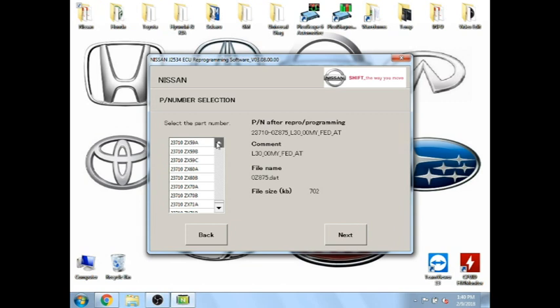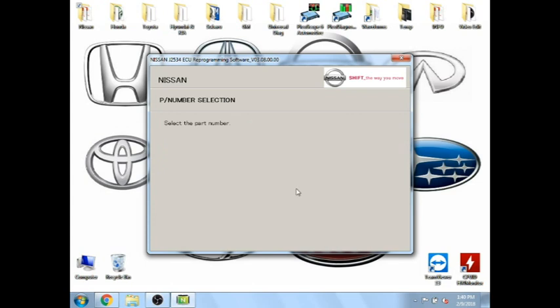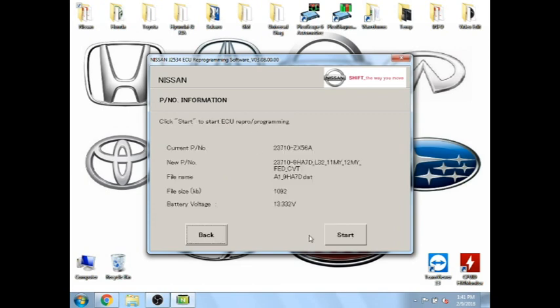So it tells us that the CSV files we have downloaded point to a new file of 9HA7 Delta, and it shows a kilobyte size there. So we'll click next. That also takes a few minutes. Make sure your voltage is fairly stable — it'll always jump around like that. It's just telling you your current part number and the new one we're going to install. So if everything looks good, go ahead and click Start. Alright, voltage looks good, so we'll go ahead.